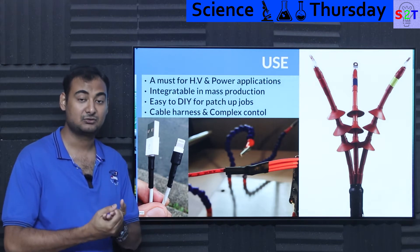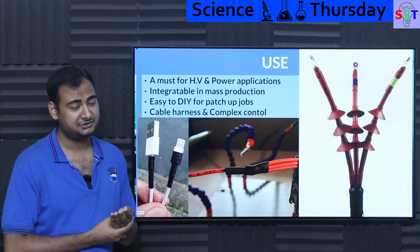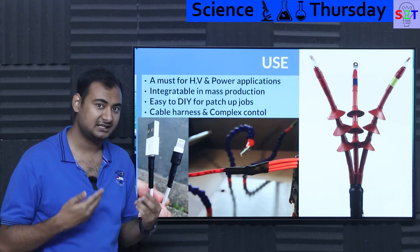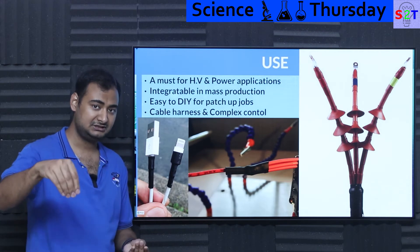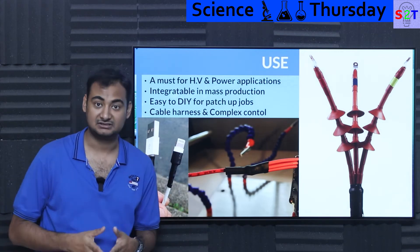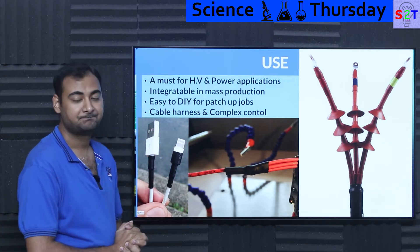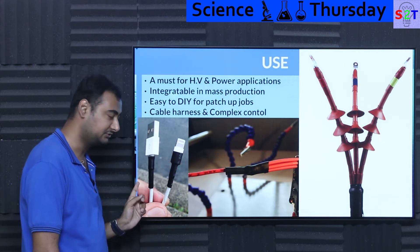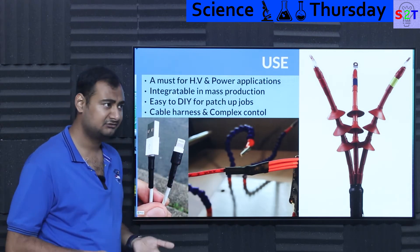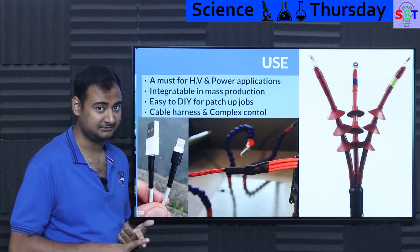Heat shrink is also integrable in mass production. If you have a crimp connection you want to insulate, add robustness, or provide strain relief, you can't do that reliably long-term with tape. But with heat shrink you can automate the process — the cable goes through an oven, exactly like a pick-and-place soldering system. That's how power supply cables and car cables are manufactured: a machine and an oven. For DIY, it's the most common use — for example, repairing cable strain relief on poor-quality cables.